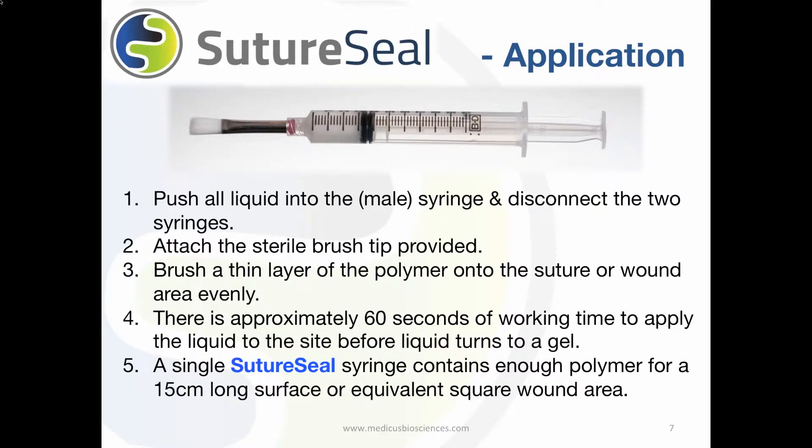A single SutureSeal packet has enough polymer to cover a 15 cm long surface or the equivalent square wound area. SutureSeal should be refrigerated between uses for consistent gel times. It can be out of refrigeration for 5 days but should be kept in the refrigerator if it will not be used within that time.